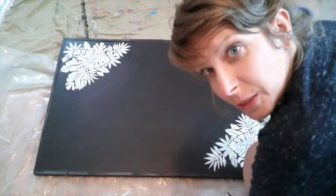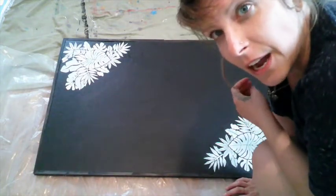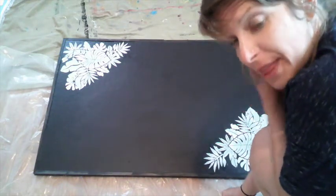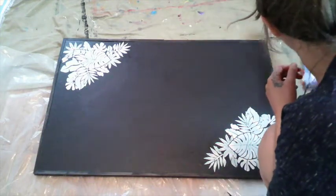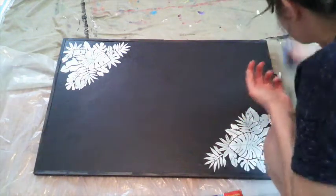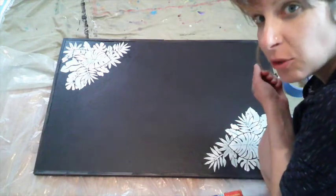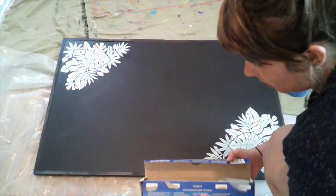Alright guys, it's pretty much ready to go, but I want to paint the edges. What I'm going to do is use wax paper and tape to cover the whole entire board, then go spray paint the edges and lacquer them so they have a really good seal and won't peel off — because it's just basic metal underneath.